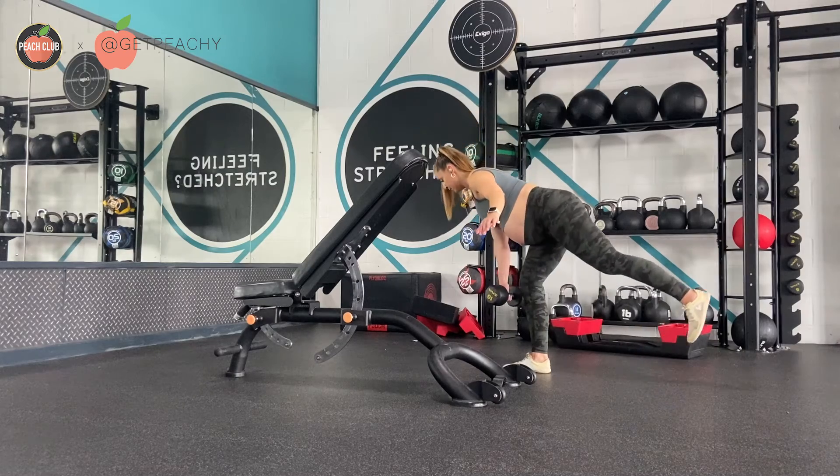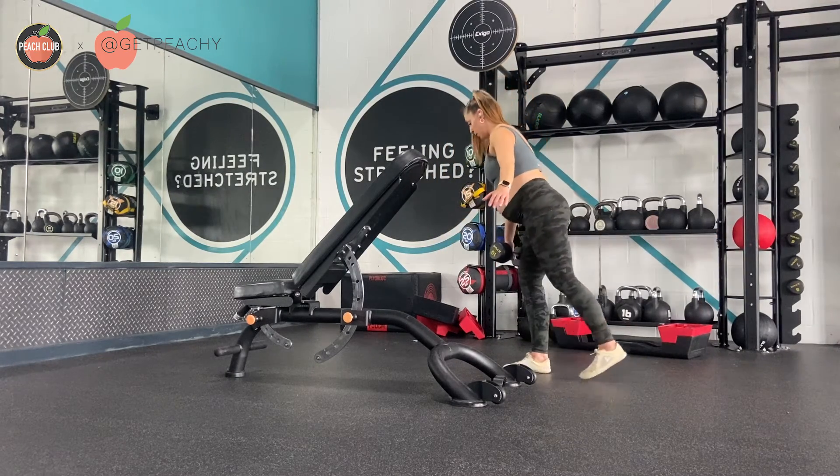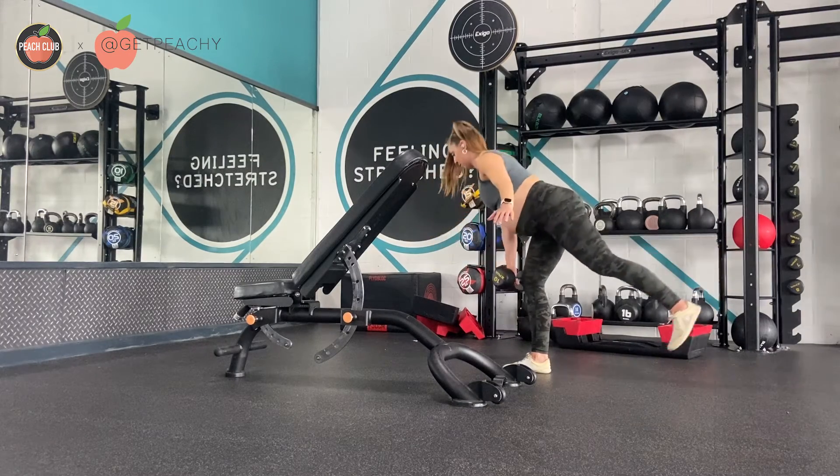I'm just going to show you a couple of reps which aren't self-supported. If you feel like you can do this without the support, that's absolutely fine — you can do these unsupported if you want to.